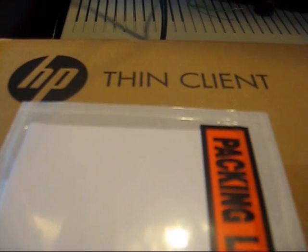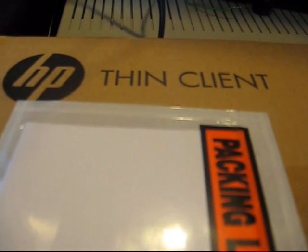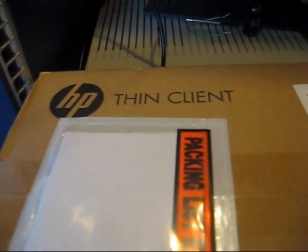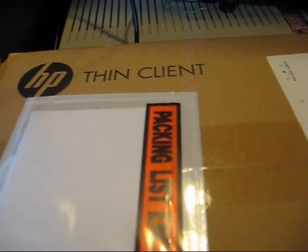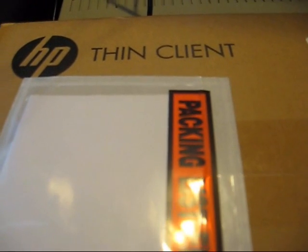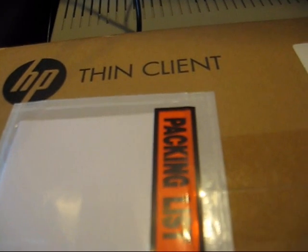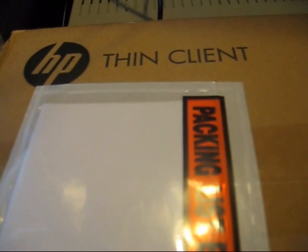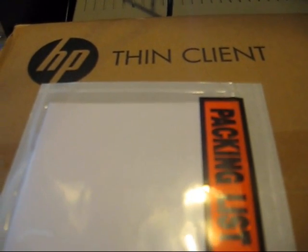Hi, this is a video unboxing of HP's T5325 thin client. The reason I'm reviewing and unboxing it is that this is a 1.2 gigahertz Marvell ARM processor powered desktop, basically. It goes for about $200 in the US, and it runs a Debian-based Linux distribution.